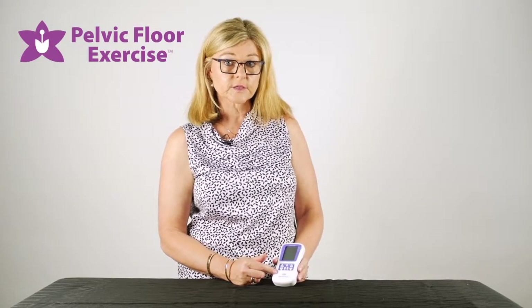Hi, I'm Fiona the physio from pelvicfloorexercise.com.au, and today we're going to look at how to set a custom program in your Pelvitone electrical stimulation machine.